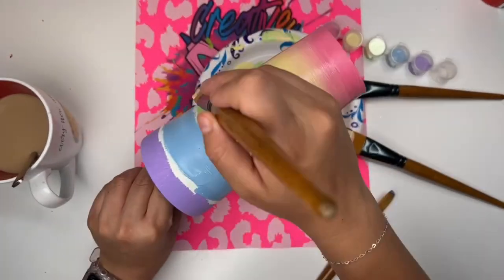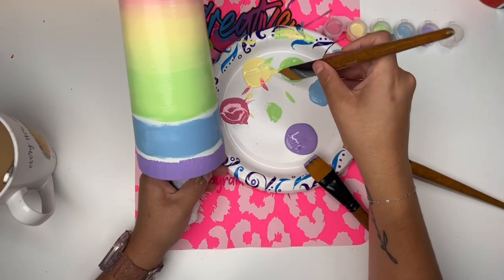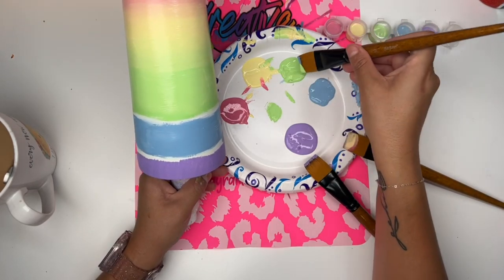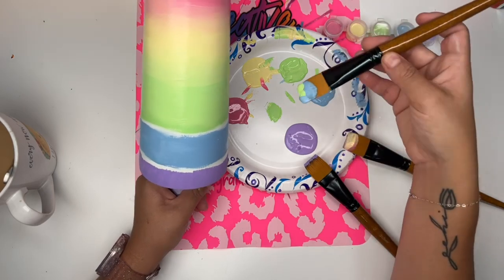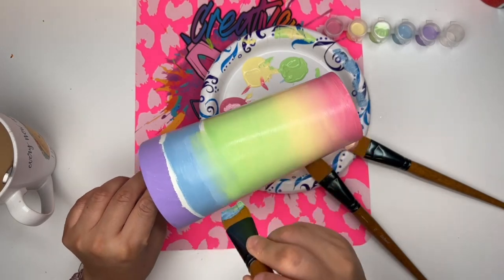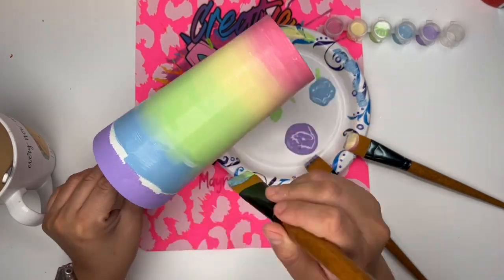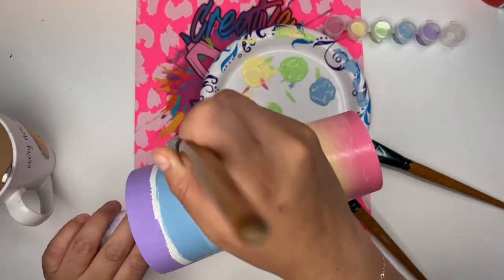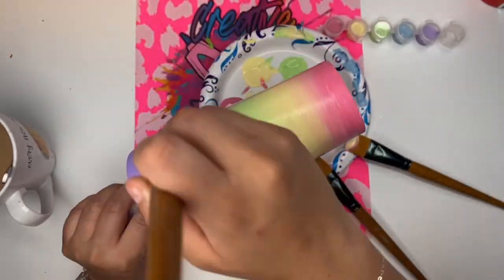Look at that ombre between the yellow and the green. Do you see how it's a little more flawless than the one between the pink and the yellow? That's because my paints were super wet. So definitely, for the 80th time — acrylic. The green and the blue and the purple and the blue were probably the two easiest colors to blend. They were super easy and they look beautiful.